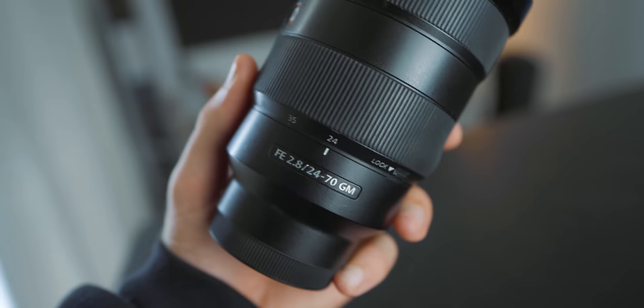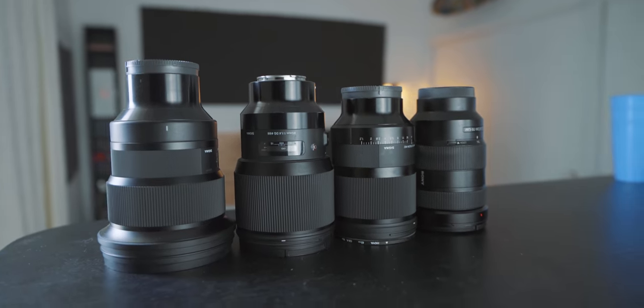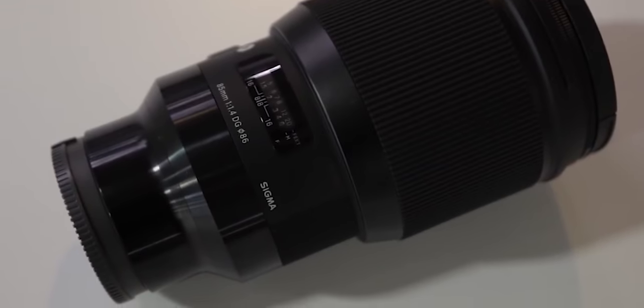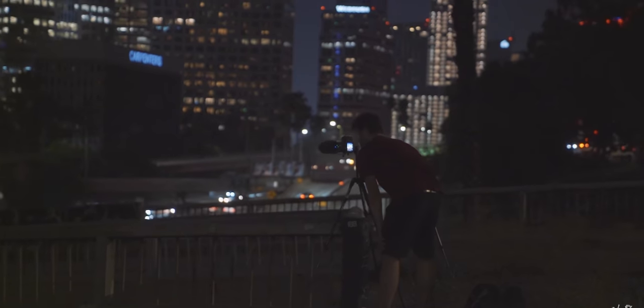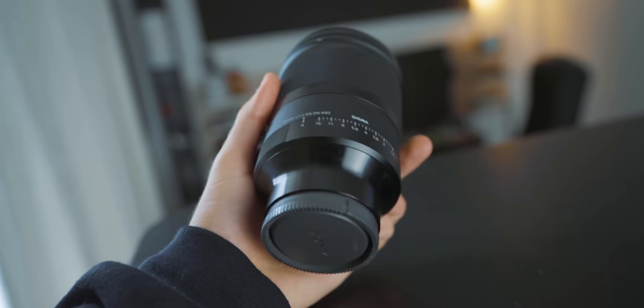Next up is the Sony 24 to 70mm 2.8 G Master — this is actually LeMond's lens but I use it as well. I also have a Sigma 24 to 70mm 2.8, but right now Liam's using it. The interesting thing about my lenses now is that we're doing a lot more work with Sigma — they're lending us lenses and testing them out. Every couple of months a new lens comes out and we just rotate them between all of us. Whatever I need to shoot I'll call up Liam, Hayden, or LeMond. Mainly what I steal the most is the 35mm, and since the 35mm 1.2 came out I've been using that quite a lot.